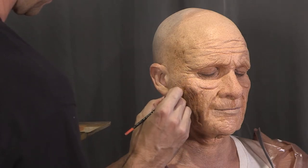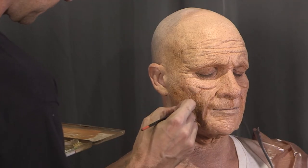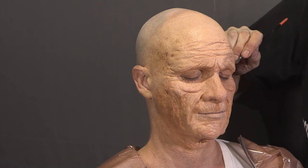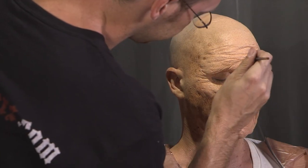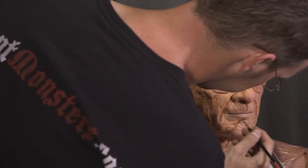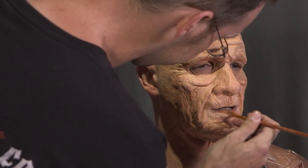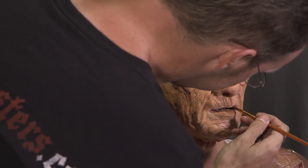Here I'm adding some age spots with a darker brown alcohol color. These tend to appear on the temples, shadows of the cheek, and the neck, but they can appear anywhere on the face or head. Doing some research beforehand can help your makeup look more realistic. I'm also going in with the same color to very delicately re-emphasize any wrinkles that have gotten too covered up by the spattering. Use a cream makeup to color the lips — avoid anything too red or too pink, as the lips usually lose a lot of their natural color with age.